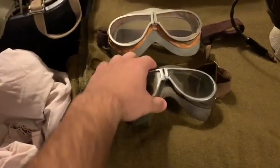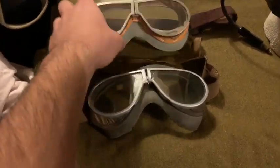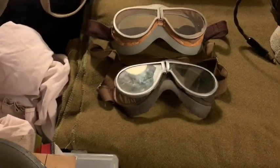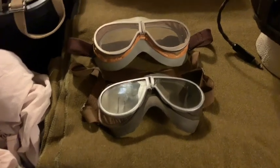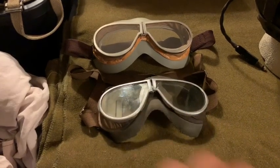Now, on the originals, the lenses are made of glass — you can probably hear the difference in material when I knock on them. The originals are made out of glass, hence you can see the small crack right here. Glass is a lot easier to shatter than plastic, so these reproduction lenses are made out of plastic as opposed to glass. That's the only real major obvious difference between these. Other than that, everything seems pretty much as close as it can be in terms of similarity.